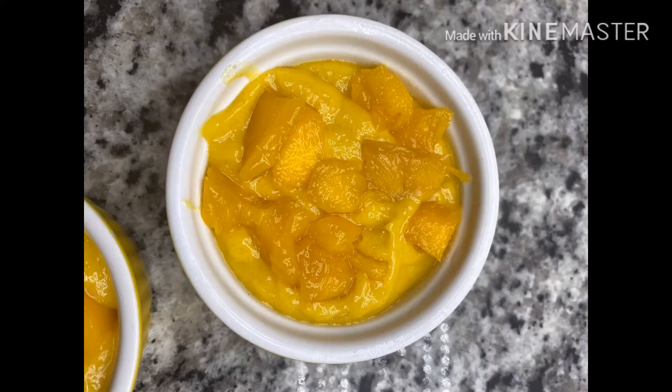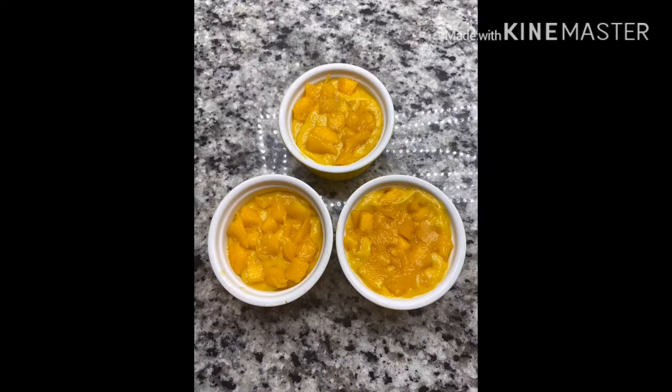Hello and welcome to my channel. Mango season! Mango is a special recipe. This is a good recipe and a very easy recipe.